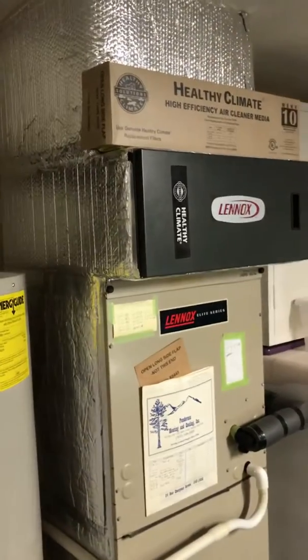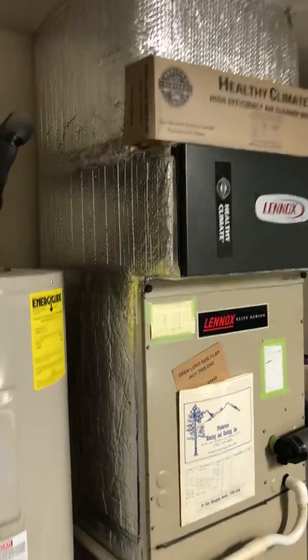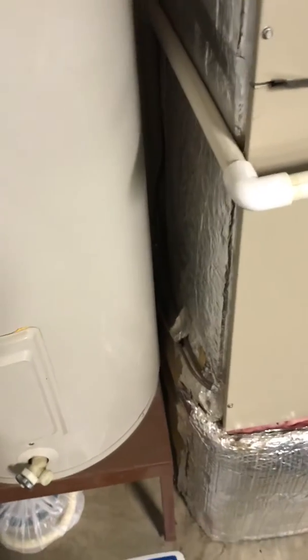The unit is in the garage. We'll be replacing the filter and air handler. It is a CB29M. It has a three-quarter inch line set.